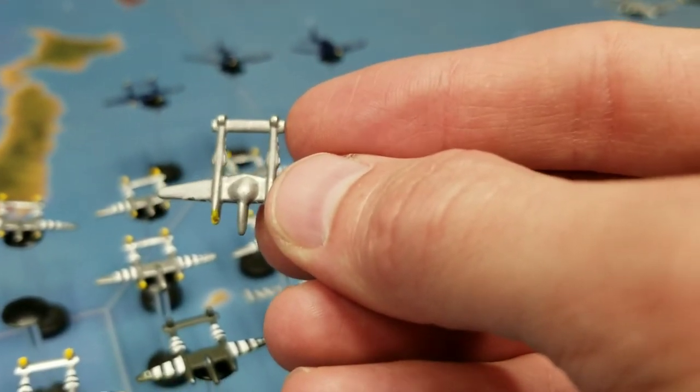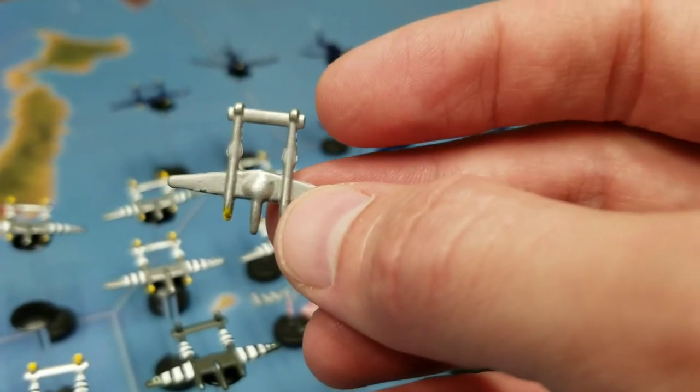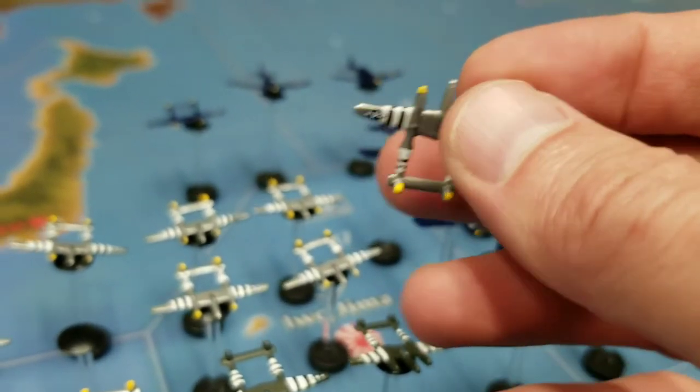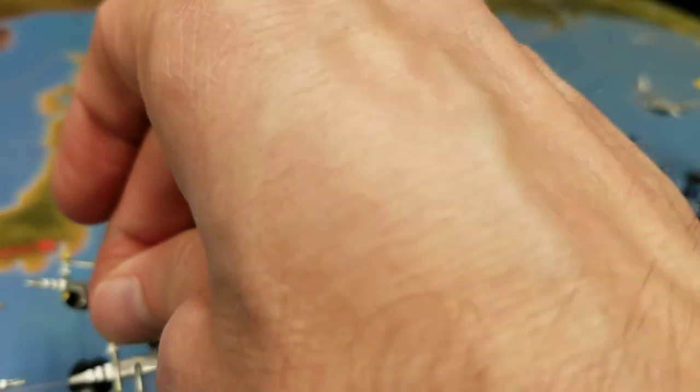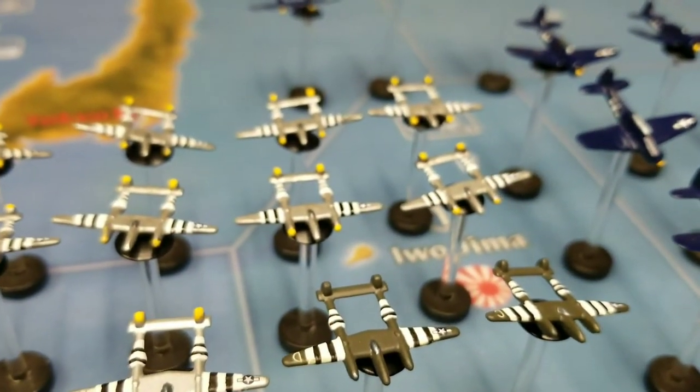I really like how the P-38s turned out. That little bump is how I magnetized my planes — a little magnet embedded in there, then covered with a light-curable acrylic and painted over.